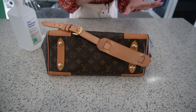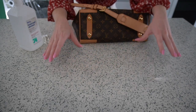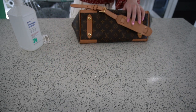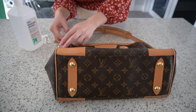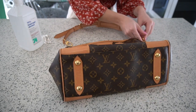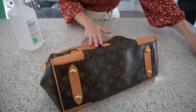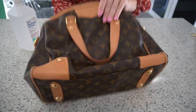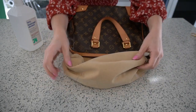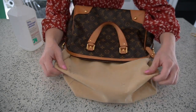The first thing you want to do is make sure that the area you're going to work on is clean — I cleaned this table first because you don't want anything on the table getting on the bag. The second thing is to take off anything that could get ruined, like the strap. Then prep everything so you have the best working area. We're going to pull out the lining like so, making sure to get into every little corner.